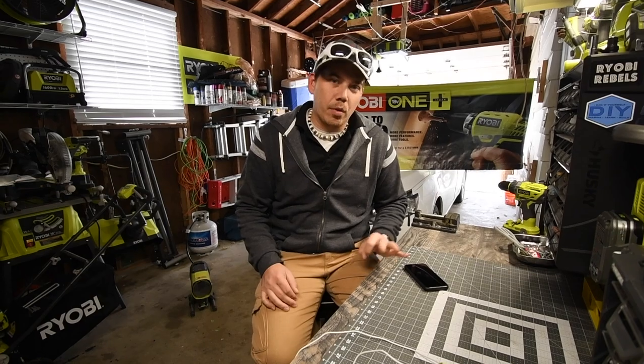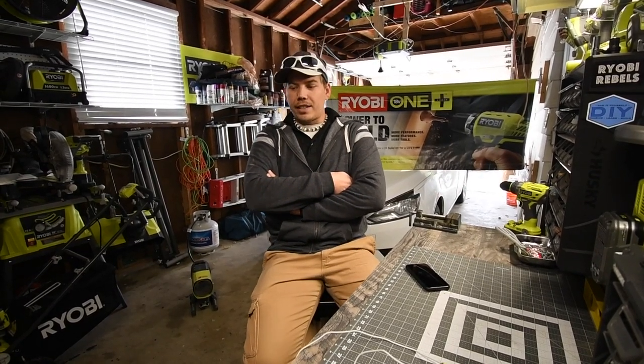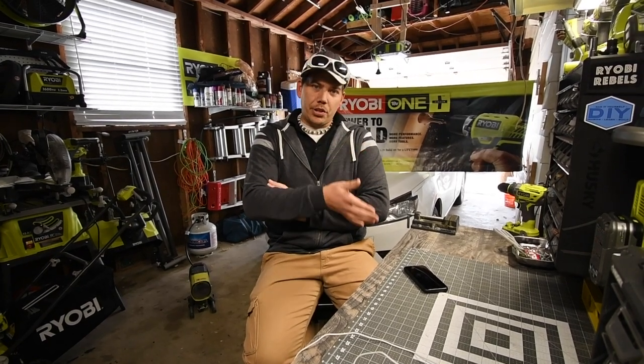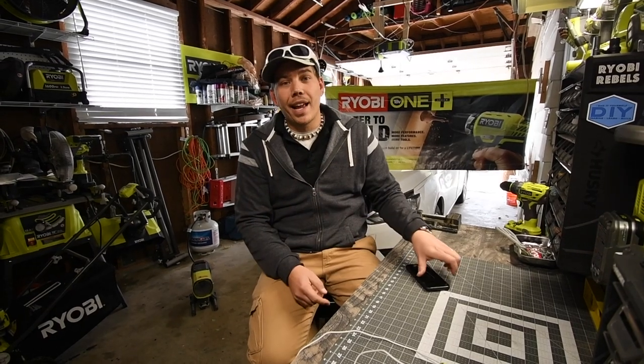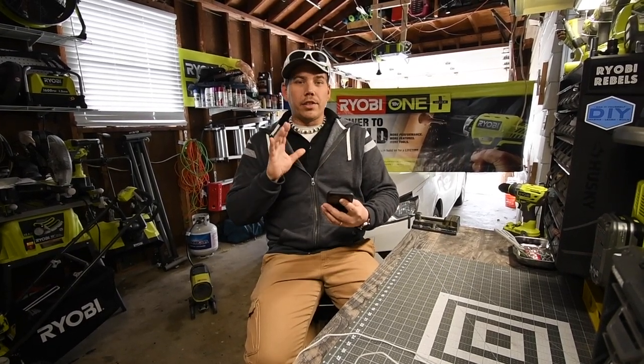The one I was particularly interested in was the phone case. In the beginning I was a little skeptical because of the shoes I bought that I thought were legit — which they turned out to be — but I received the phone case today and I've got it right here.